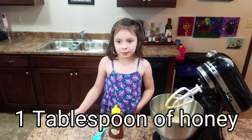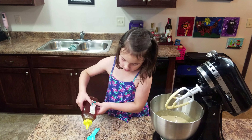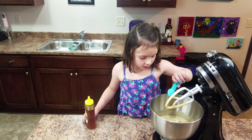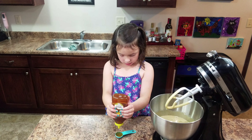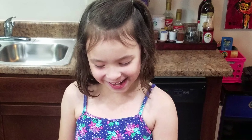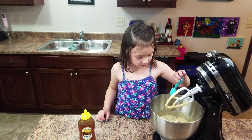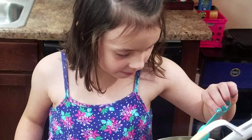We're going to have a tablespoon of honey. But this is only a half so we're going to do two. And this is really sticky. That's good, honey — get it? I have some good jokes, huh? I barely even get them.